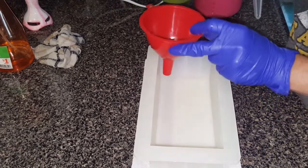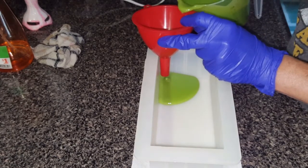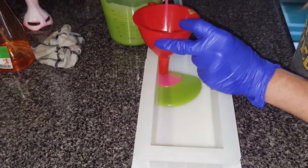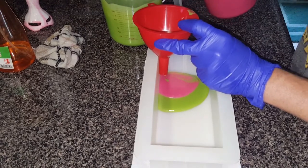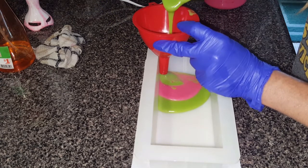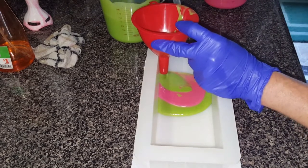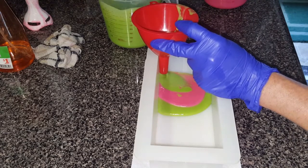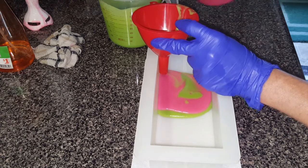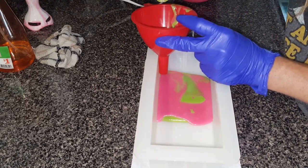We'll do over here so you guys can see. I call this the funnel pour — I don't know what others call it. I might even mix it up a little bit — as in taking my screwdriver, mixing it, making a little pretty something. I don't know what I'm going to do — it'll come as it goes.